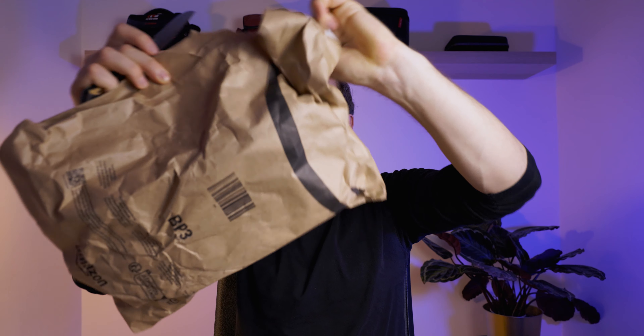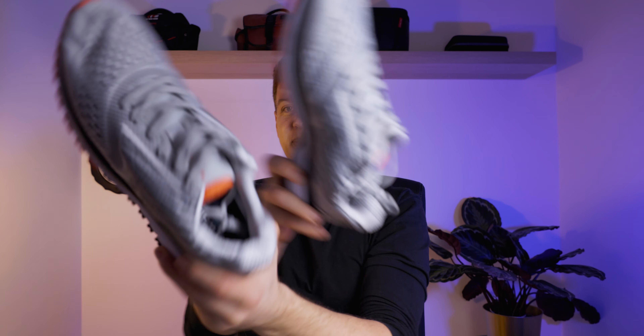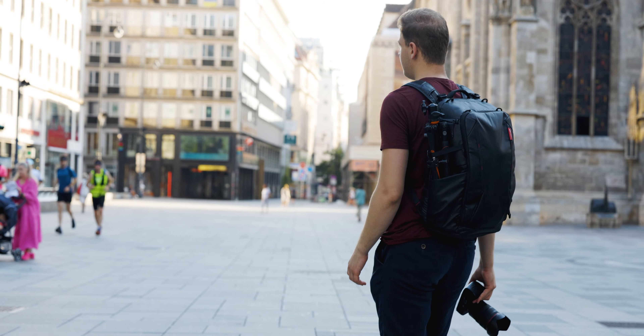What's up guys, I hope you're having an amazing day. Welcome back to another video, the first one for 2024. How about we start this video with an unboxing? I got some new pairs of sports shoes. These shoes have nothing to do with the topic of this video, which is what's in my camera bag for 2024.